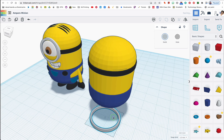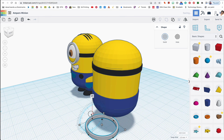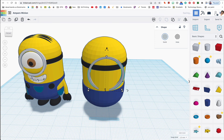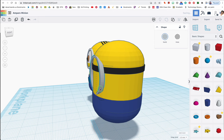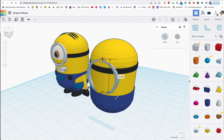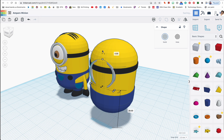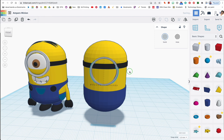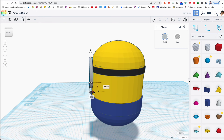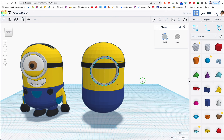I'm going to hit shift and drag the goggle frame to keep it circular while resizing. I'm not 100% sure about the size yet — I'll place it on his face and check. Moving it into position with the arrow keys, it looks quite large so I'll hold shift and move it down to scale it proportionally. I'll switch to 0.1mm increments for finer control and position it where the eye should be, then push it slightly into the body — let's say 4 units deep.